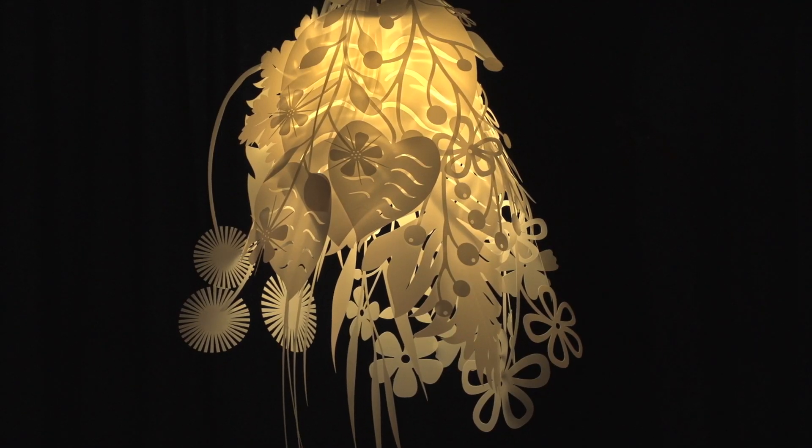So I scanned them and traced them. But I also started drawing other shapes to get a lot of diversity in the different shapes, and making sure that together the leaves would really cover the light bulb in a really nice way.